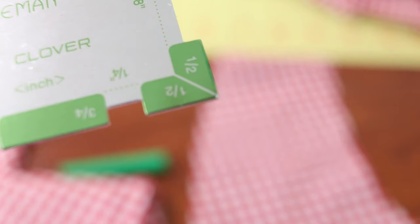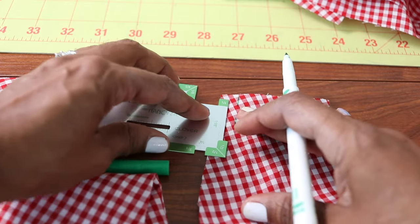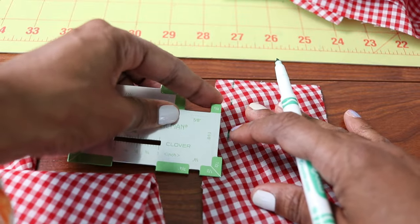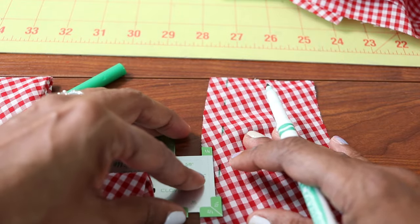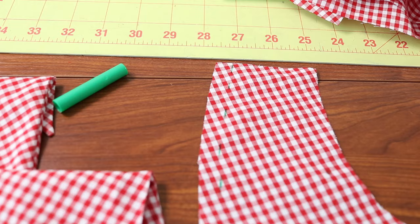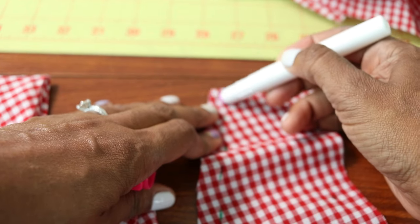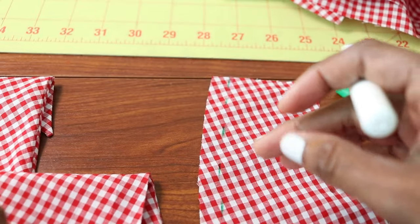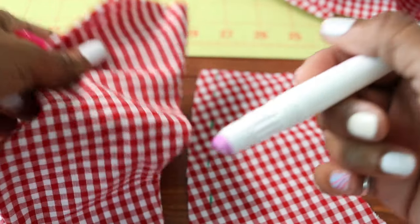Here is a ruler with the half inch marked on it. I'm just placing it along the edge and making a mark all the way down. This is the front neck opening, so I'm going to go all the way down, mark the half-inch line, and then use a little glue stick and place it along the green lines. I'll take this glue stick and press it over the green line all the way down, then take the front collar piece and press it right on top of the glue, and then I can stitch it.